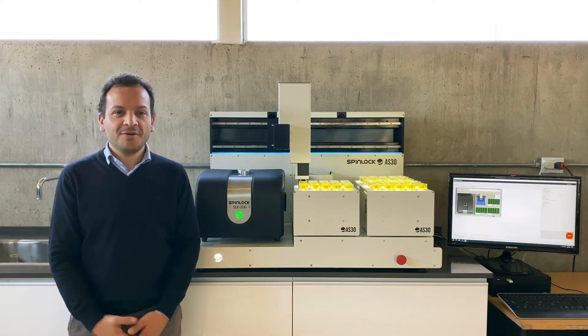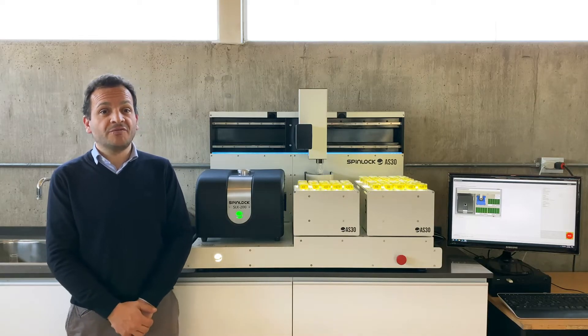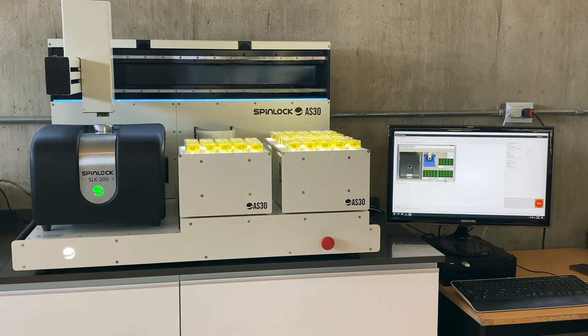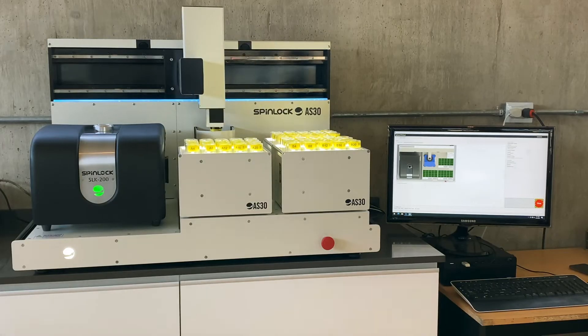Hello everyone! We're happy to bring to you the new SLK AS20 Auto Sampler for completely automating the operation of the SLK200 series equipment. This is a brand new development, made entirely in-house here at Scala, with the objective of allowing a complete automation of the material process of an SLK200.